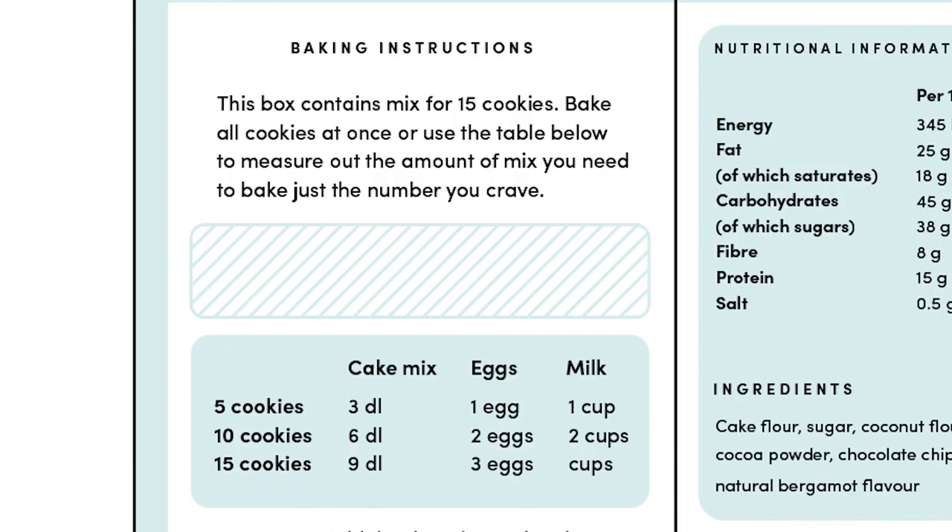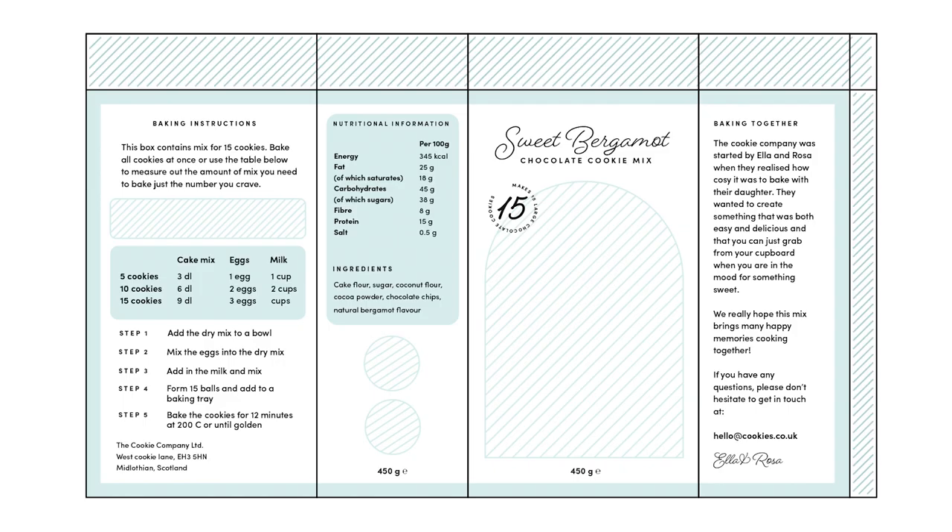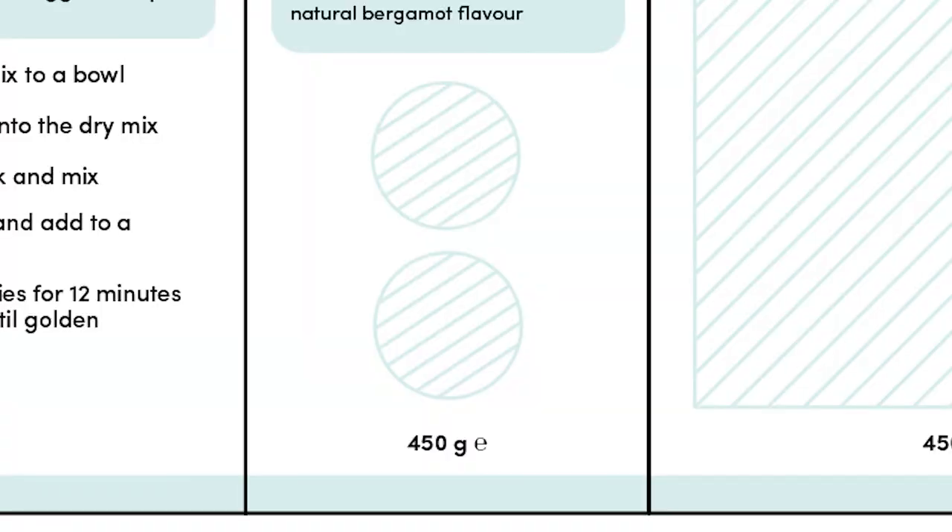On the back we're going to have a purely decorative illustration behind the baking instructions and serving instructions. On the side of the packaging we're going to put two different icons — one as a tip or a selling point, and we're also going to show that it's vegan.